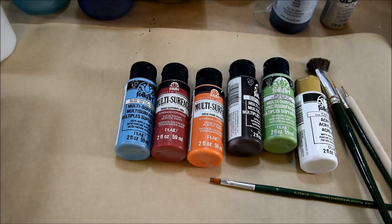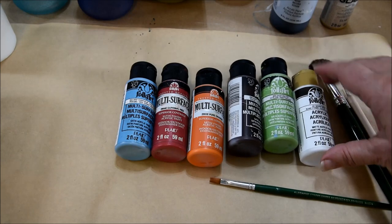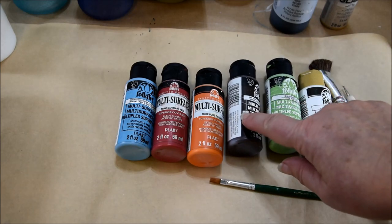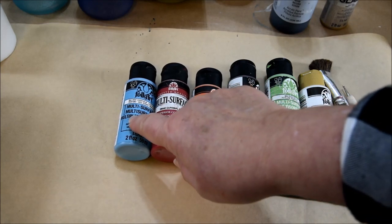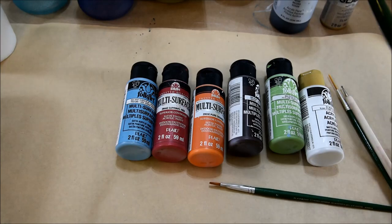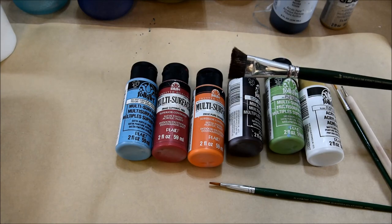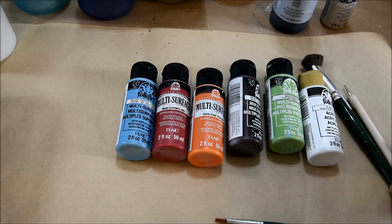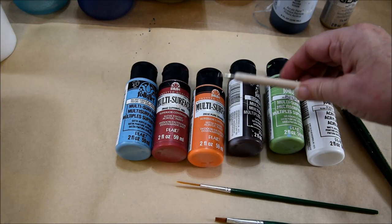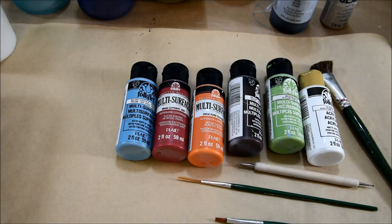Here are our supplies to paint our Simple Snowman. We have the Plaid Folk Art colors of Wicker White, Fresh Foliage, Burnt Umber, Pure Orange, Cardinal Red, and Deep Ocean Blue. The brushes I use are the three-quarter inch Scruffy — these are the Donna Dewberry One Stroke by Plaid — the number six flat, a liner brush, and a stylus that comes in a multi-pack that I will include a link for. Let's get painting our snowman.